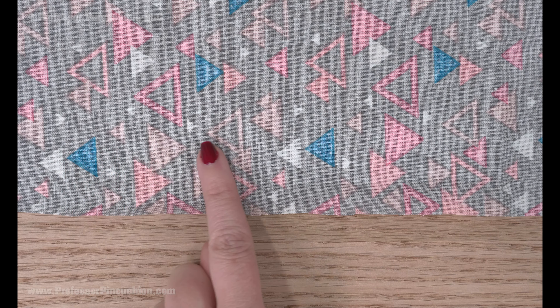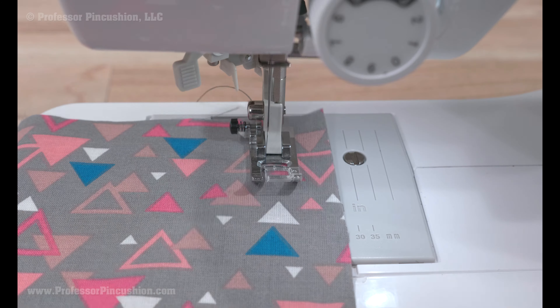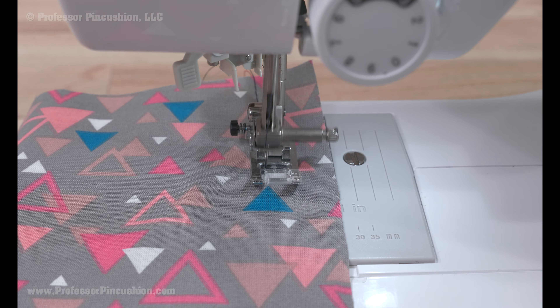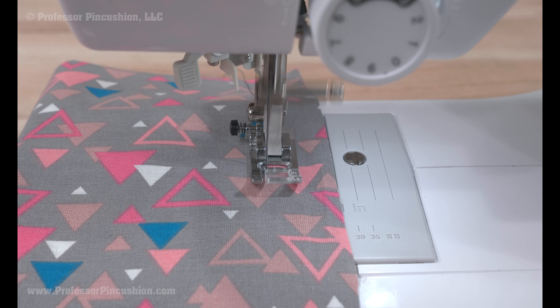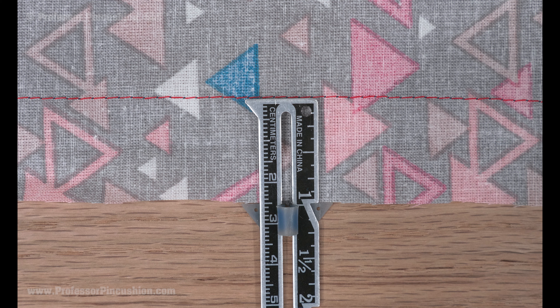One trick is to take the area to be hemmed and do a basting stitch along the edge — this would be the longest stitch on your machine. The basting stitch should be the same distance away from the raw edge as the hem allowance amount. So if my hem allowance is one inch, then I'm basting one inch away from the edge.